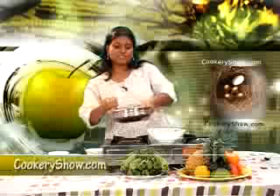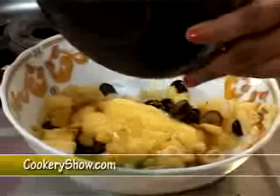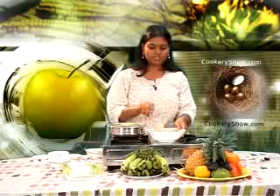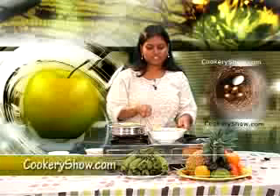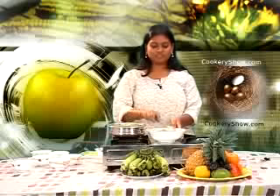Now we will put this custard mixture into the fruits and mix it properly. Now it is really looking very delicious. The fruits and the mixture are ready.